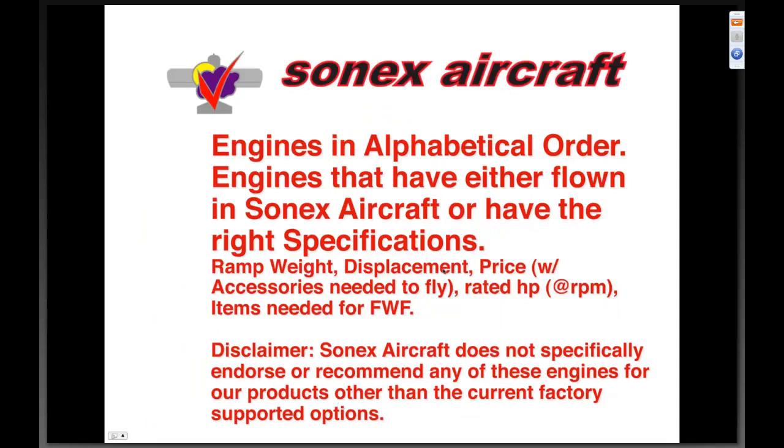The engines — in alphabetical order — this is what a lot of you are tuning in for tonight. We conducted a survey of engines that would be options for you. We approached our competitors in what is a friendly industry — it's hard enough to do what we do without personality conflicts. We surveyed ramp weight, displacement, price, rated horsepower at a specific RPM, and other items needed for a firewall-forward package. An important disclaimer: Sonics Aircraft does not specifically endorse or recommend any of the engines I'm about to discuss other than the current factory-supported options.